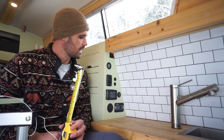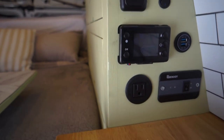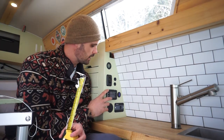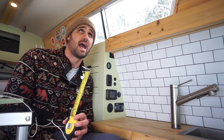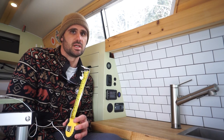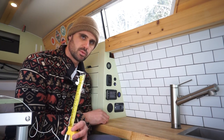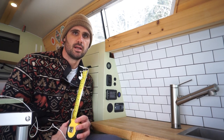Inside the kitchen we have our main control panel. At the top is a temperature and humidity gauge. Below that is a dimmable light switch — dimming down at night has been nice. We also have an auxiliary switch we haven't used yet, left in place in case we want to add anything. Below that is the water pump switch so we can turn it off if there's a leak — a 12-volt pump can leak, and we don't want to wake up to a flooded van.